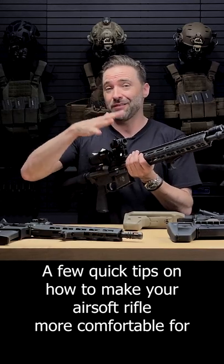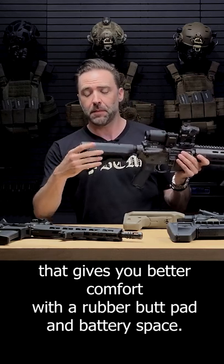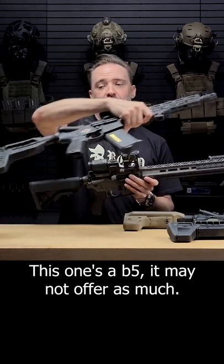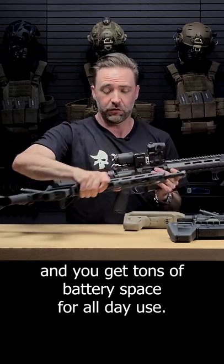A few quick tips on how to make your airsoft rifle more comfortable for all day use. First off, look at a stock that gives you better comfort with a rubber butt pad and better battery space. This one's a B5 — it may not offer as much, but if you move to the BCM or the PTS for example, you've got tons of battery space for all day use.